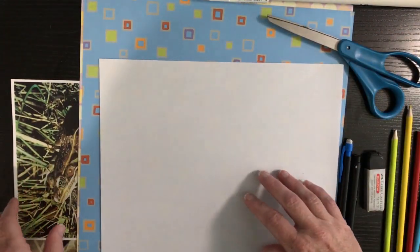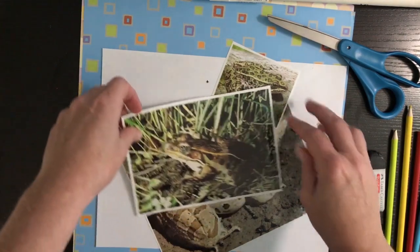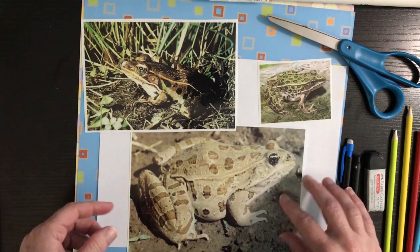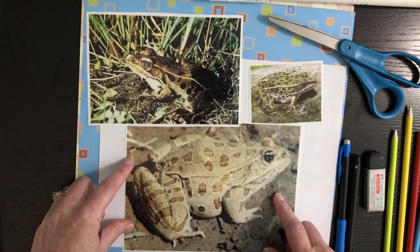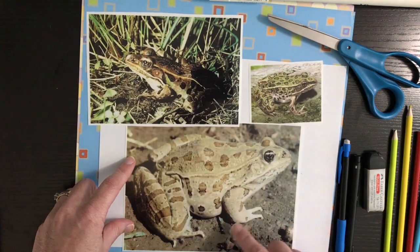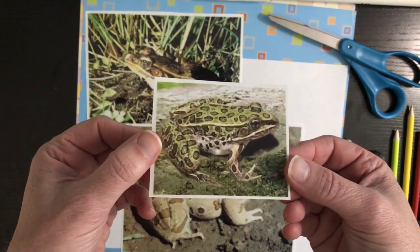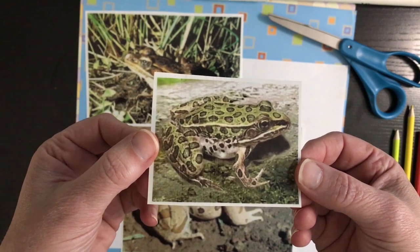We're going to start by drawing a leopard frog. I have some examples to show you to give you an idea of what I'm talking about. Leopard frogs are cool because they blend in with their environment — these three are the same type of frog but their colors change by where they're at. Like this one's in mud so the colors are browns and tans to blend in with the mud.